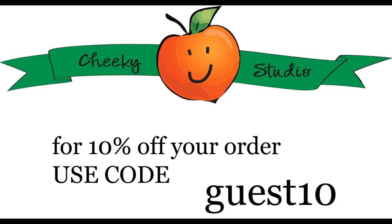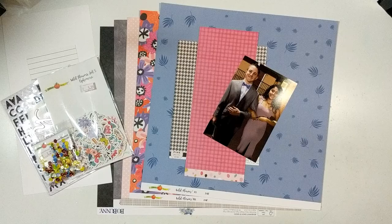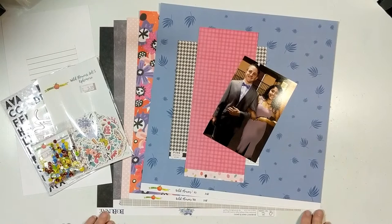Hello, it's Dolly! I'm back with Cheeky Studio with layout number two. I'm the guest designer for the month of April. There was a 10% coupon code that you can use for the month of April.